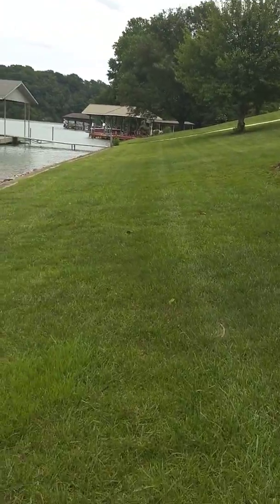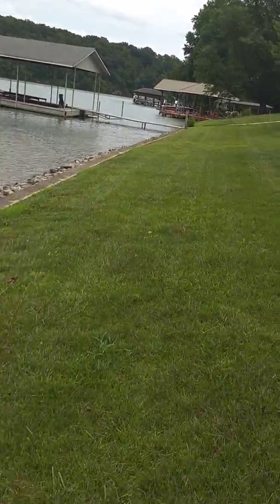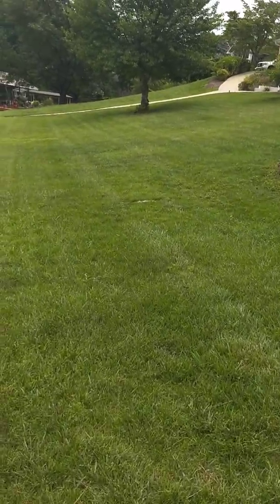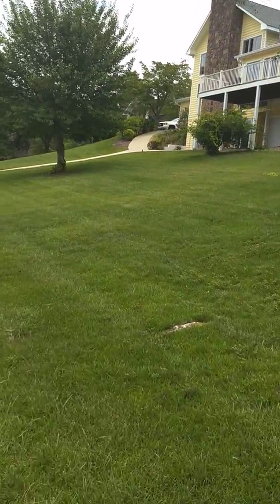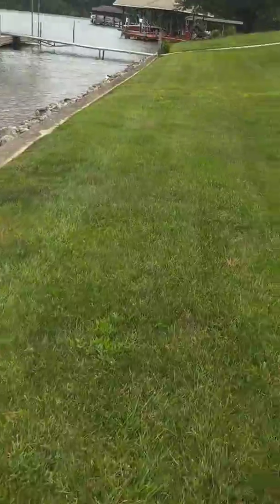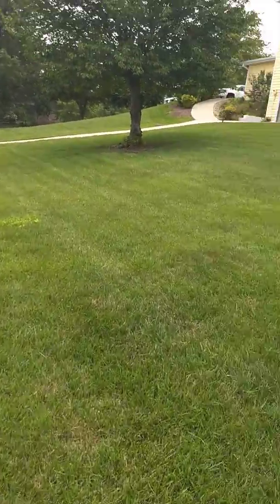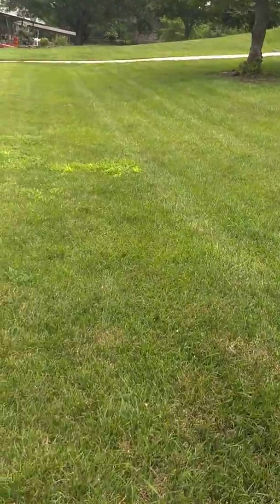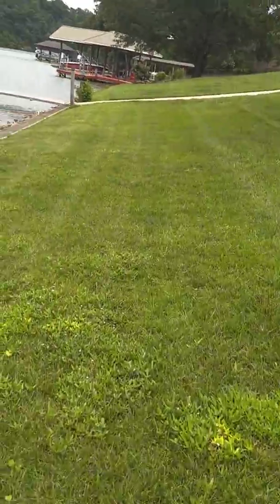This is a very expansive lawn — I'm guessing there's three quarters of an acre here. It's in fair condition. It's obviously hungry; the color's not good. We've got a lot of Virginia buttonweed here.